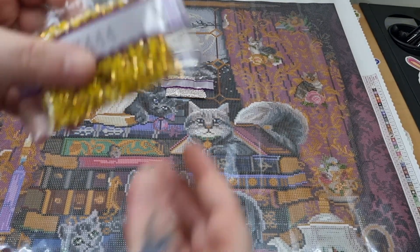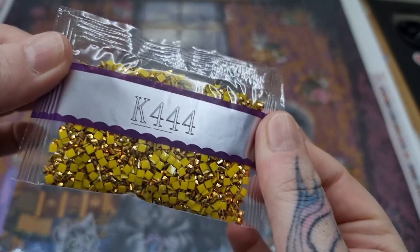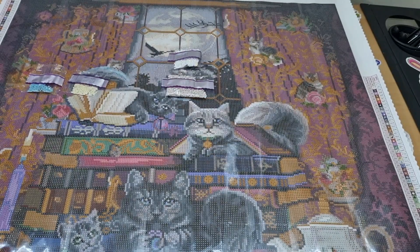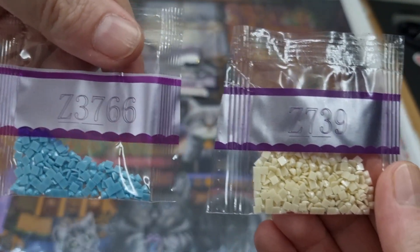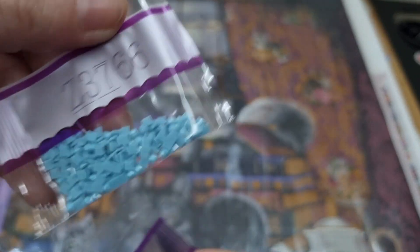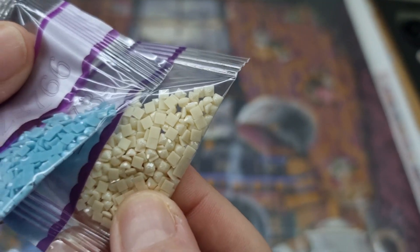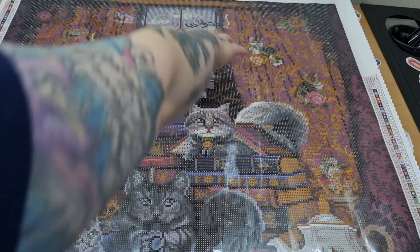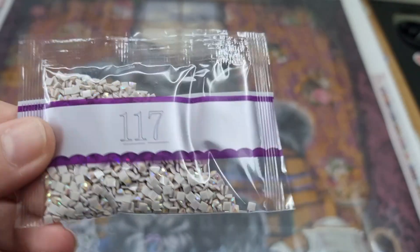Our iridescent drill is K44. Our two fairy dust are Z3766 — a beautiful blue — and Z739, a cream color. Then our two ABs: a white AB and a grey-beige color AB, number 117.